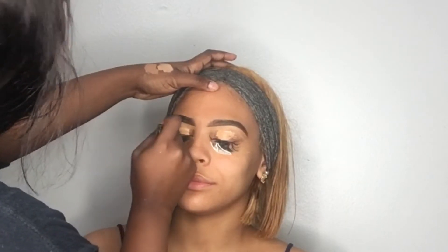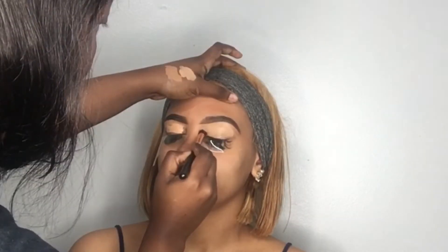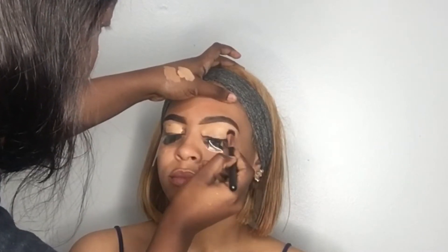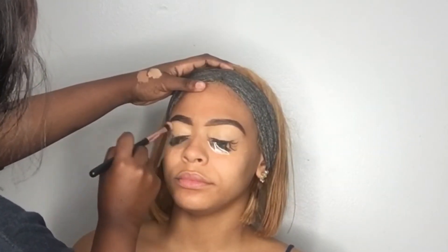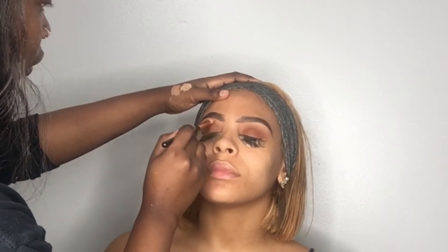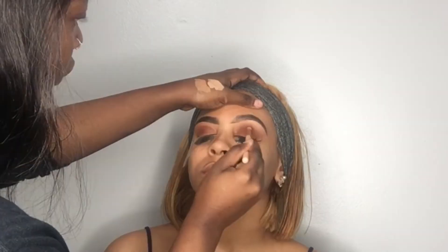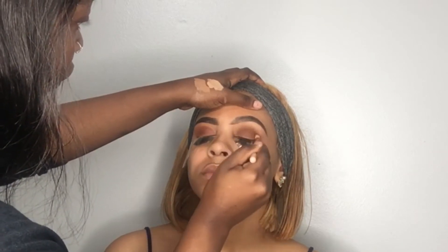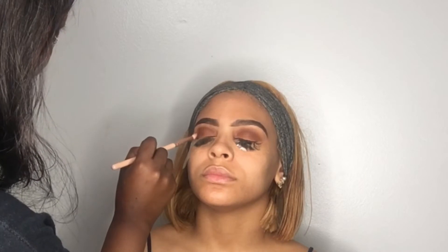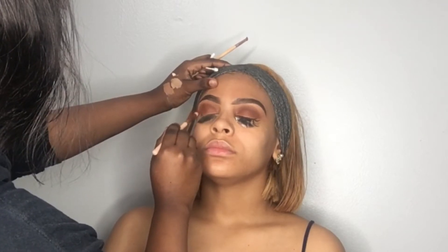I'm satisfied with her brows, so we're moving on to the eyeshadow. I went ahead and primed her lids with the same concealer we used to clean under her brows — Medium Beige. She has individuals on, so I had to put some tape on that to hold it down. Most makeup artists do not like when you have individuals before your appointment because it gets in the way. But we're going to make it work. I started my transition colors off camera with the Morphe Dare to Create palette, working with the nudes because we want to highlight the gold. Applying all that brown into her crease to intensify our cut crease.